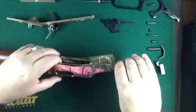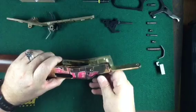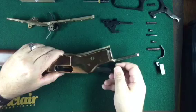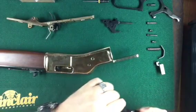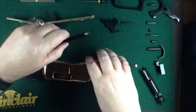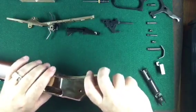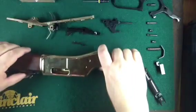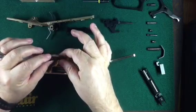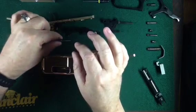The next part to deal with is the carrier and the bolt. You push the bolt back a little bit and there's the bolt. The carrier can now come out. That bolt was under a little bit of tension caused by the extractor. This is the ejector — set that aside.